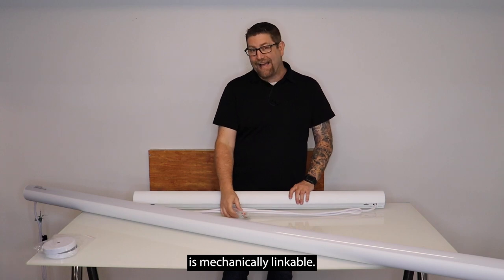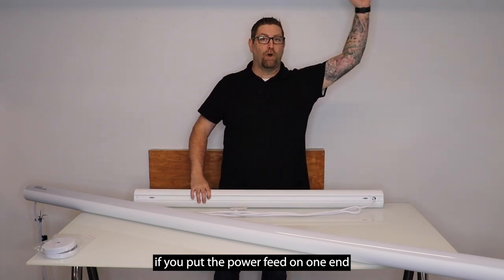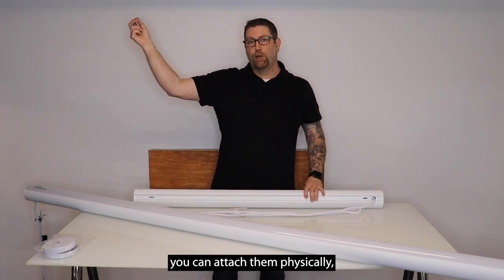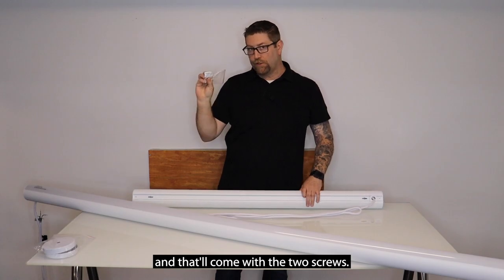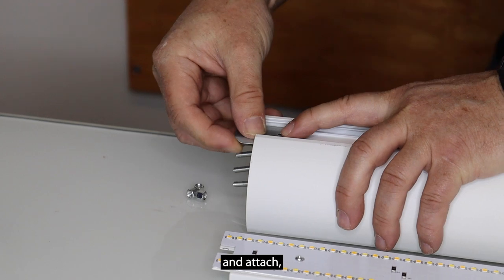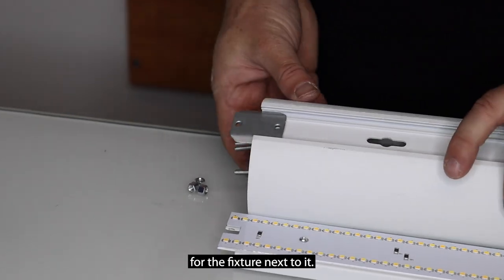This fixture is mechanically linkable. While you can't actually wire them together, if you put the power feed on one end and run a second fixture, you can attach them physically, but you still have to run a separate junction box wiring. There's a bracket included that'll simply slide into the slot on top and attach, and then this plastic cap pops off the end so you can attach the other end of the bracket to the fixture next to it.